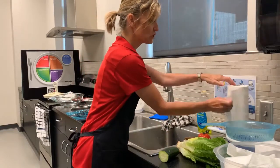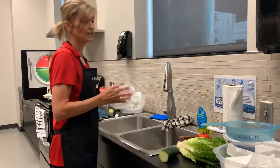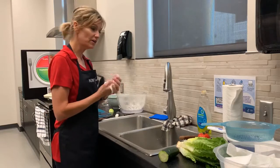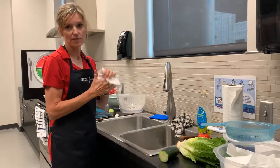You also want to make sure that your kitchen area is clean. So it's helpful to get a sink full of warm soapy water, a clean dishcloth, and wash all the area countertops off.